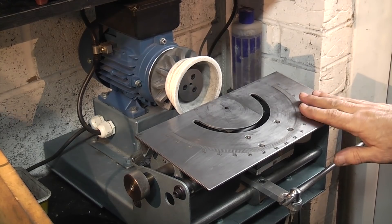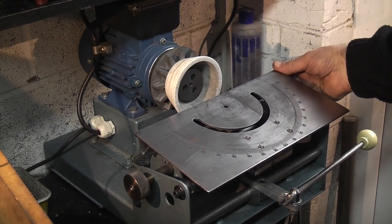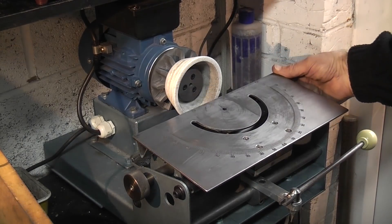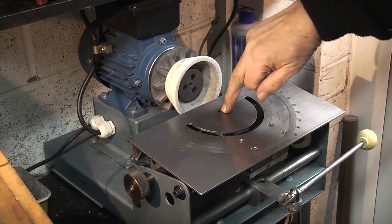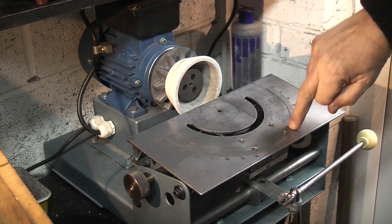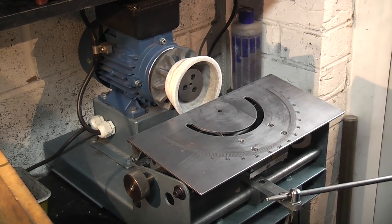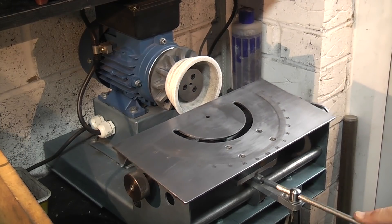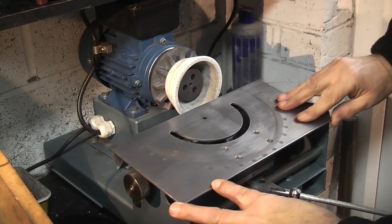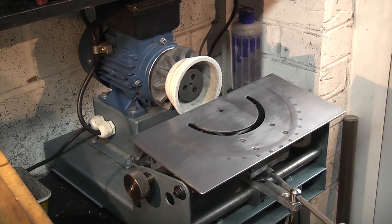This tool and cutter grinder has a table that can lift up and down and be set to the angle you need. It moves left and right, it has a pivot point, and there's an angle setting for the tool. I made this attachment so you can just move the table by hand, giving you a bit more control — you can move it a little bit or a lot.